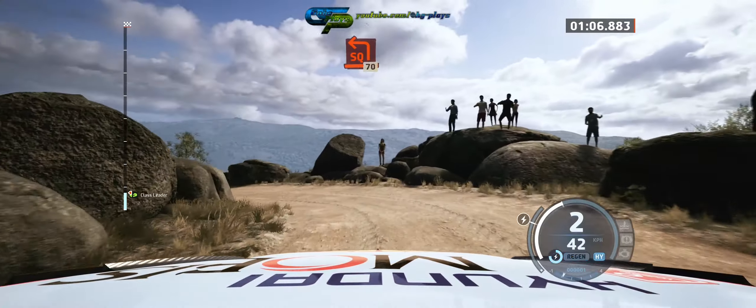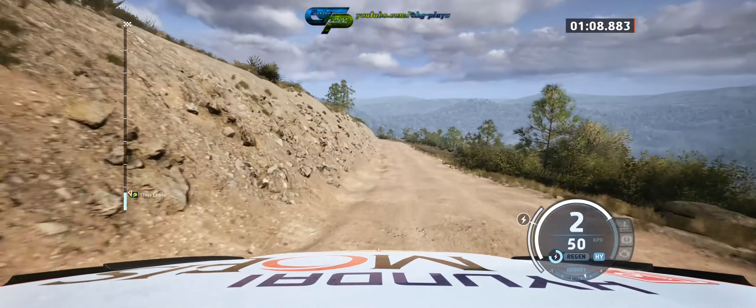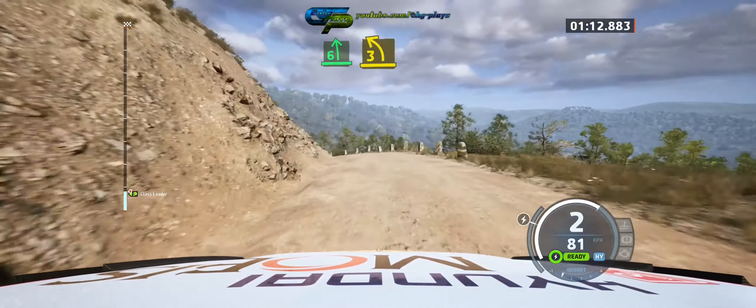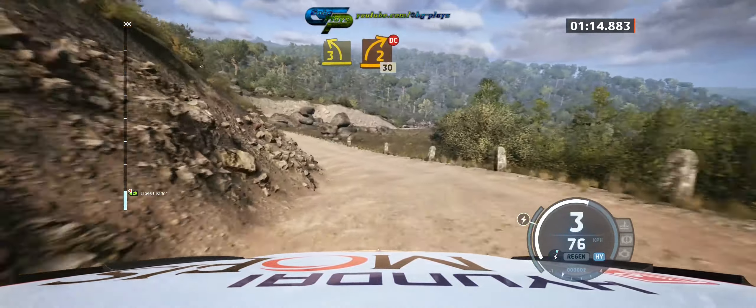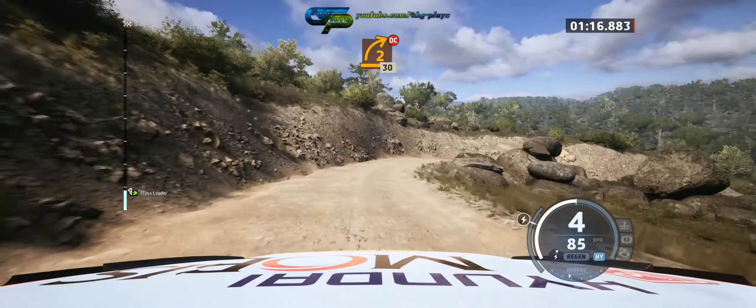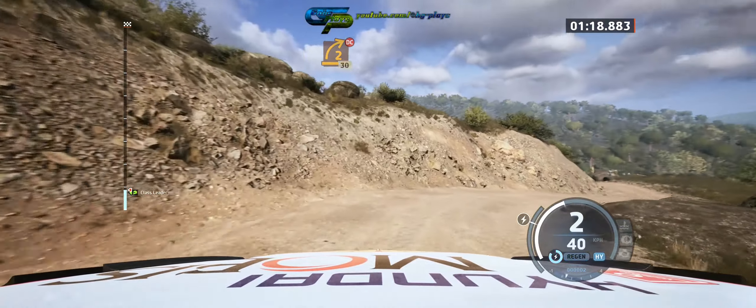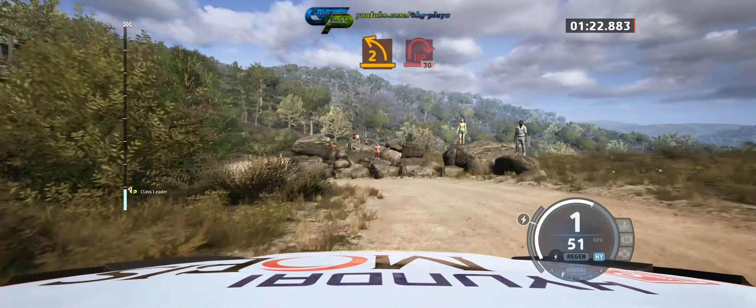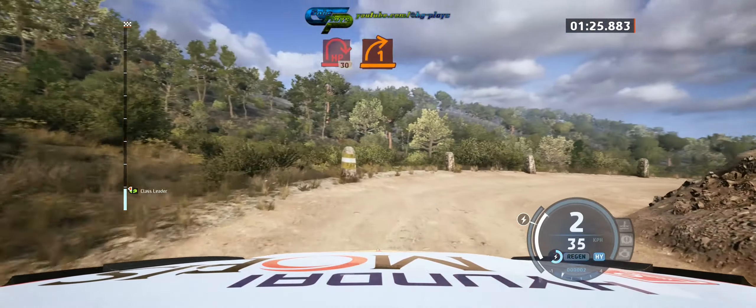17. 6 left, tightens 3, and flow. And 2 right, tightens, don't cut. 30. 2 left, and here, open right.